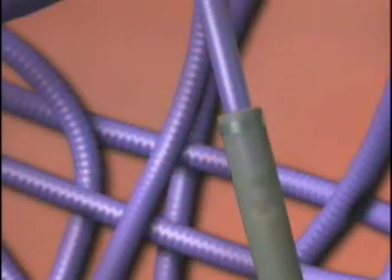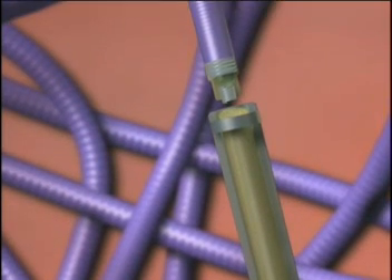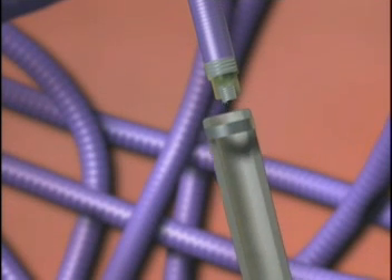Next, we see the detachment zone dissolve as a result of the patented motion-free electrolytic detachment process. Please note that no mechanical movement is required to detach the Matrix coils. The pusher is then retracted from the microcatheter.